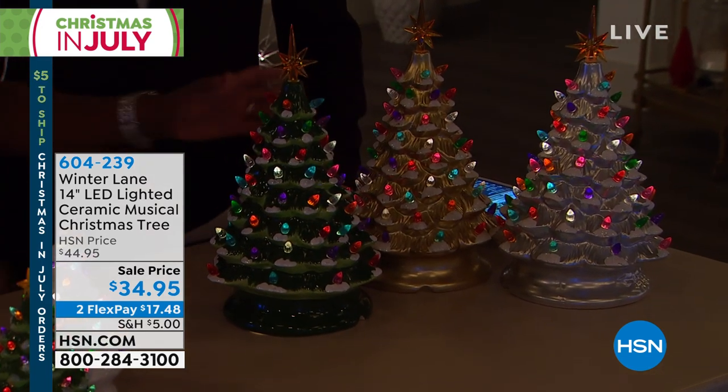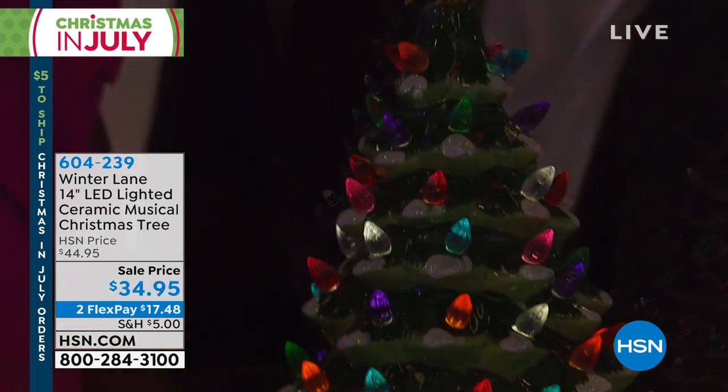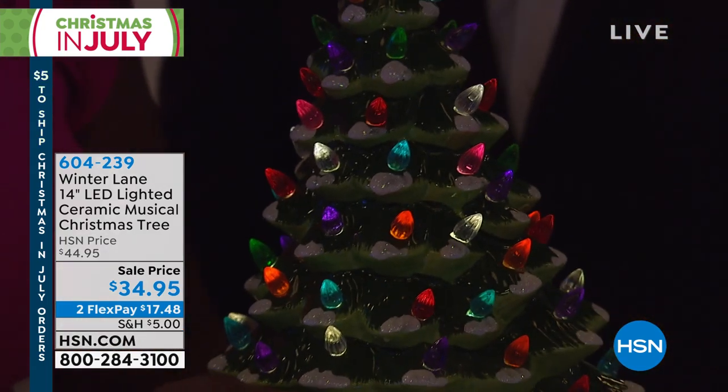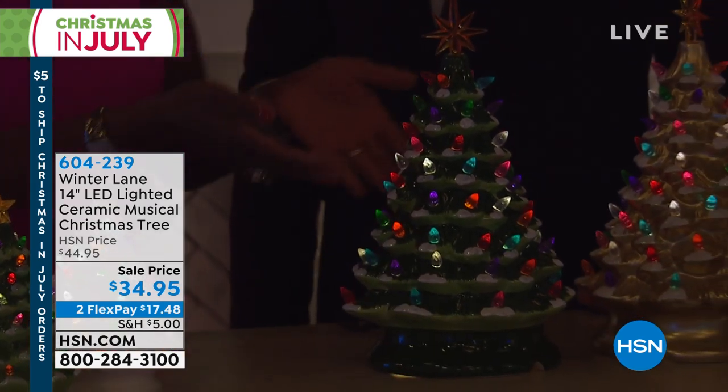So our 14-inch — look at this, you want to talk about impressive. You don't have to plug this in. It works with three AA batteries, which are included. It works with a timer, six hours on, 18 hours off. That's included.